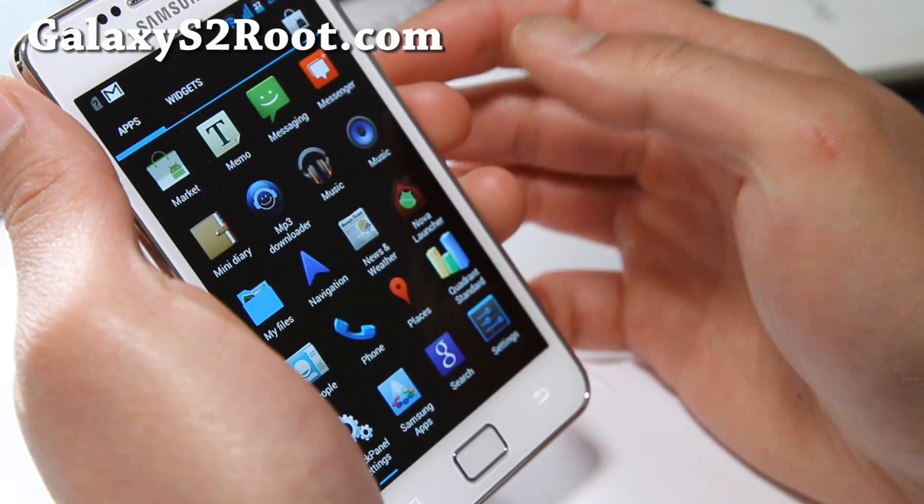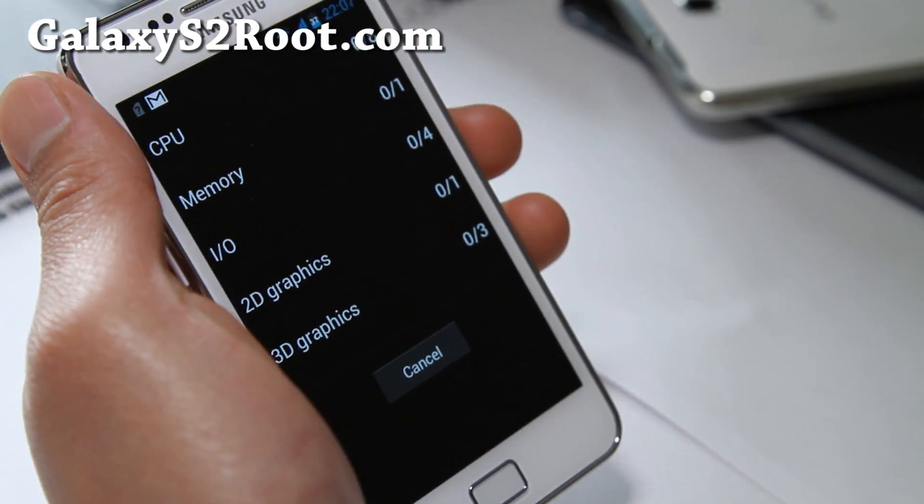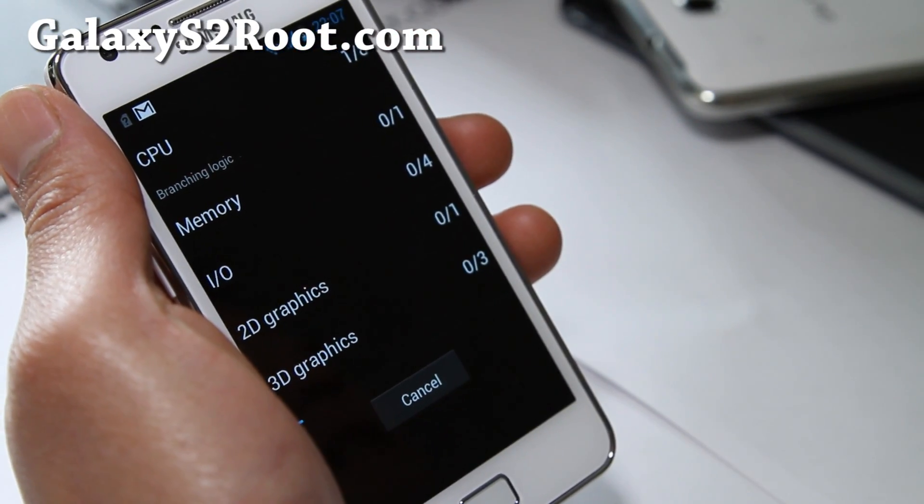Let's run that quadrant test really quick. It's a really fast ROM, I think.